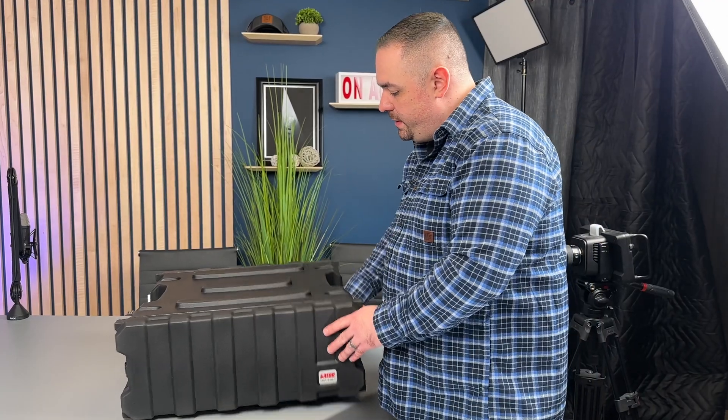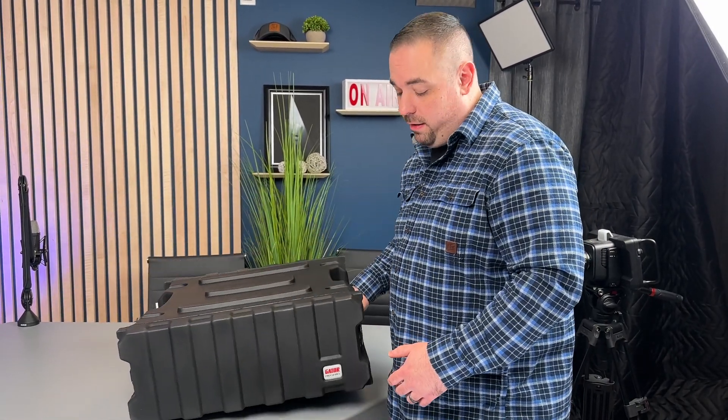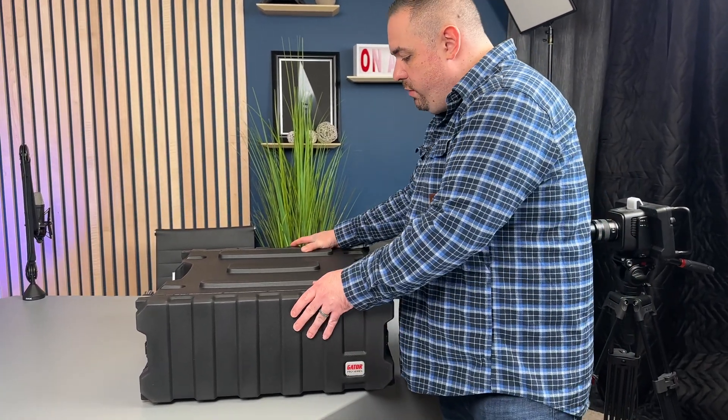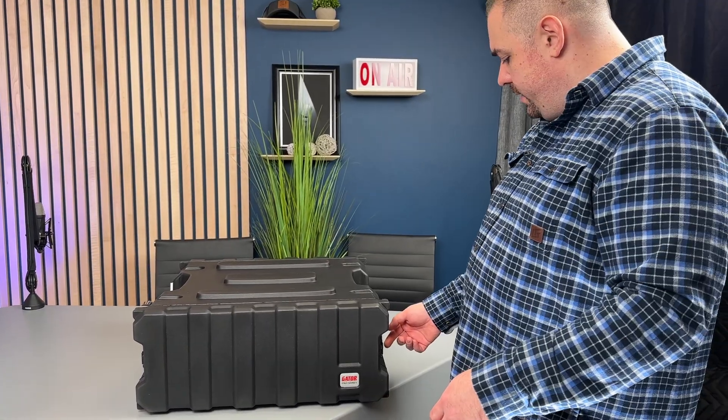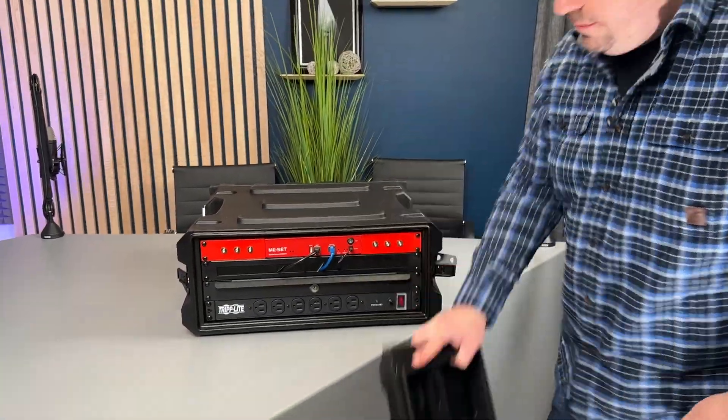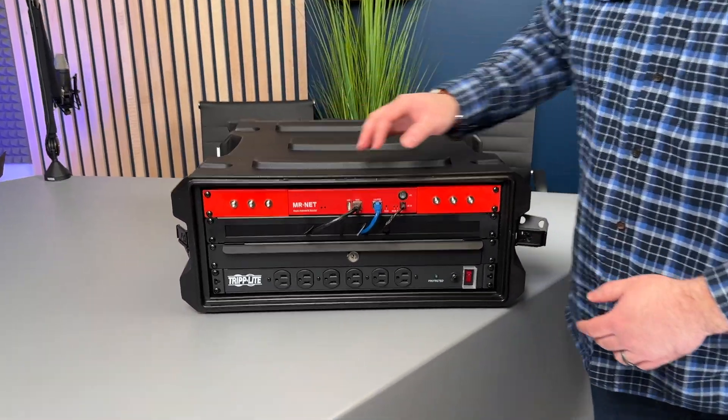First off, this is a 4U rack from Gator — the Gator Pro Series, a really well-built case. It has panels on the front and back that you just unscrew and they come off. We'll start at the front here.